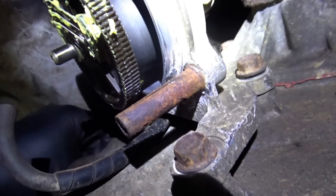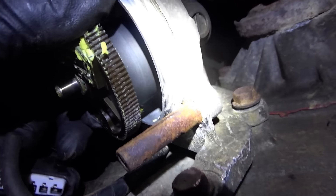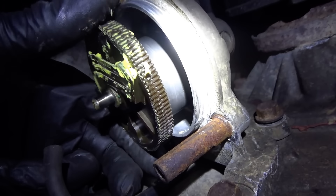Those are the three traces right there - those are the sense wires. Here's the mechanical part.